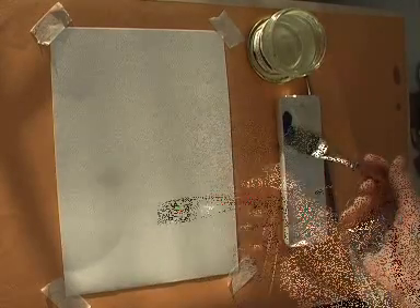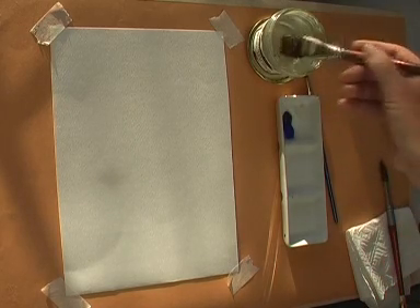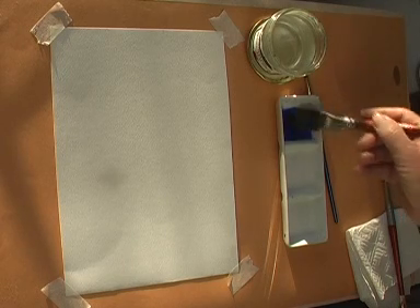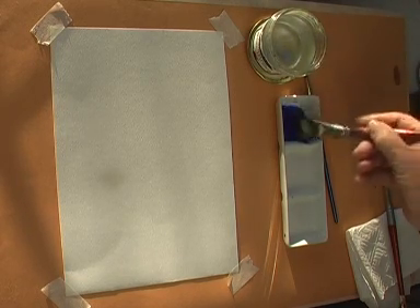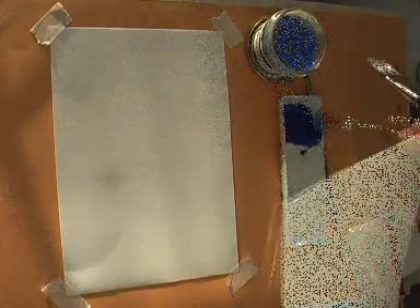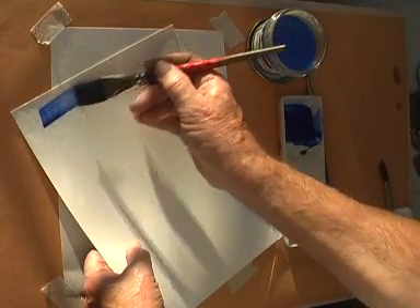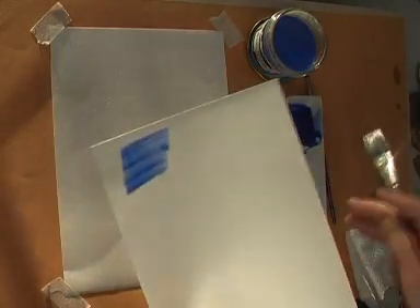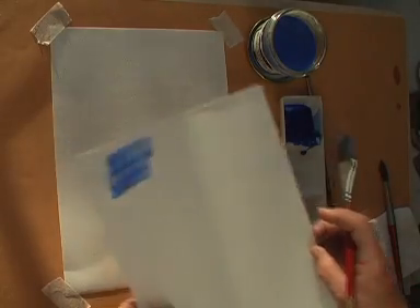Make up enough paint to do the whole wash by mixing your selected colour with water. Test the colour on a waste piece of paper, and if you think it's the right sort of tone then you can proceed.